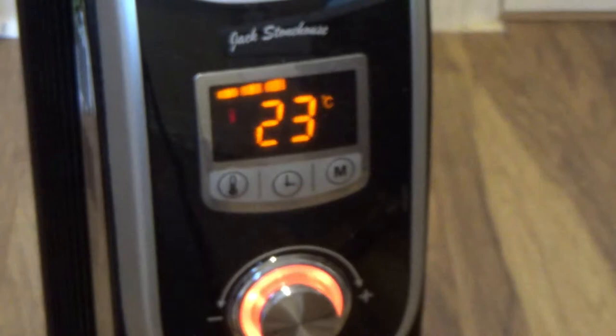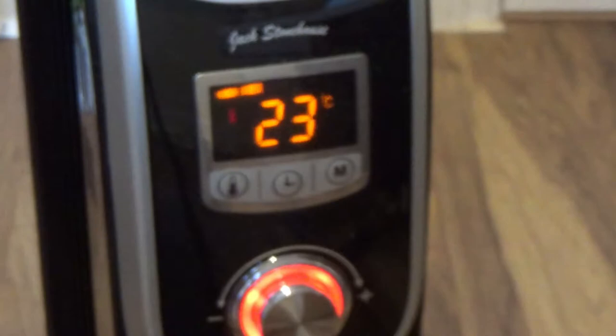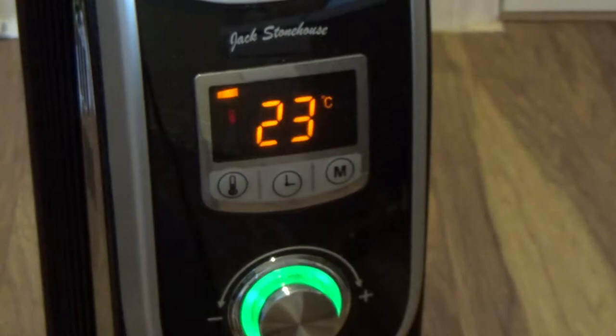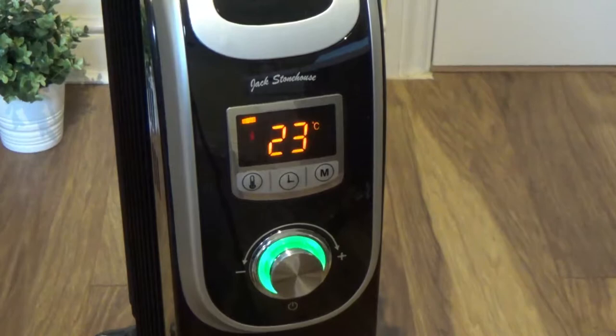That gives you the maximum power. But when you switch to only 2 bars, it will activate only the stronger heater at 1.3 kW. And with 1 bar, only the 900 watt heater will be turned on. You can adjust this by pressing the power button, which is available only on the remote control — that button is not available on the radiator itself.